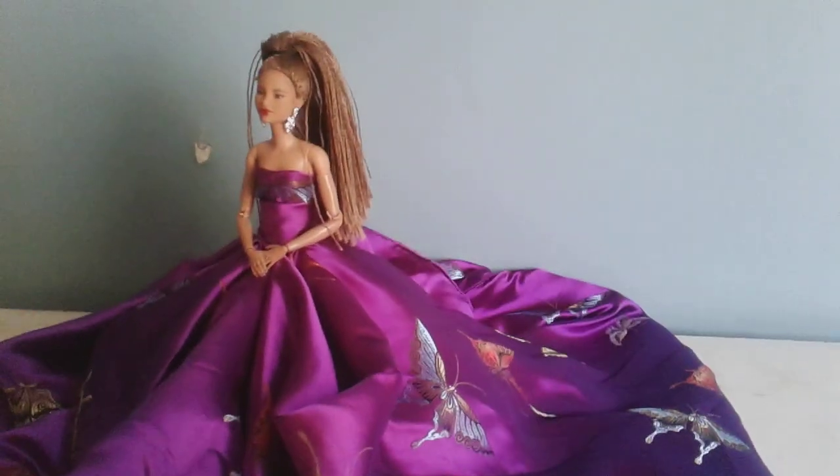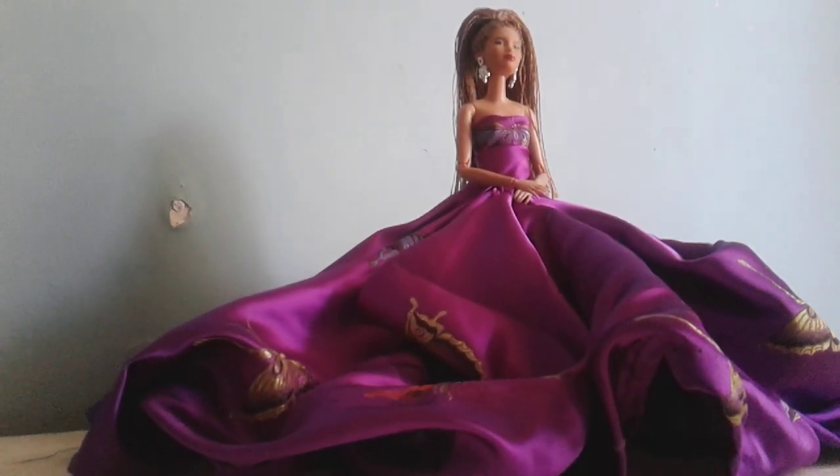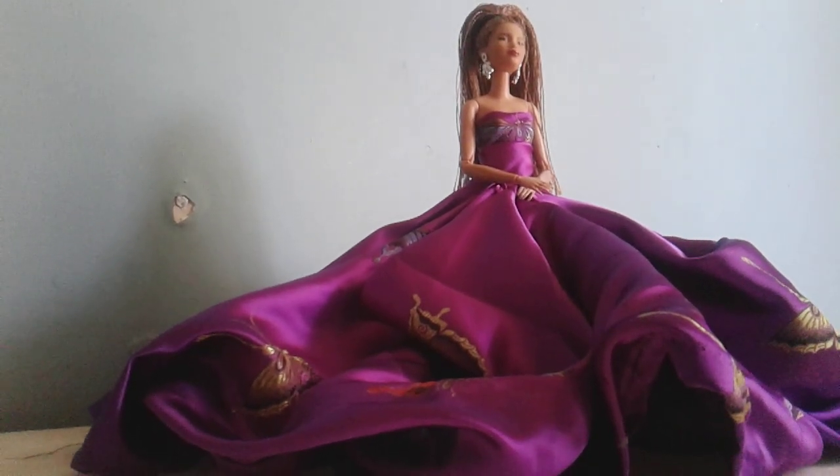I can't even believe it — I finished her. She's amazing. She's beautiful. We will be seeing a stop motion video with her soon. The opening scenes and the first poem, 'Dear Mom,' are going to be with this dress. So I'm really excited.